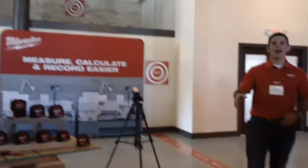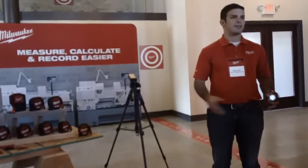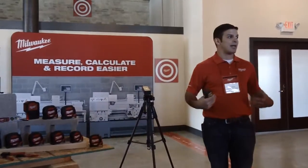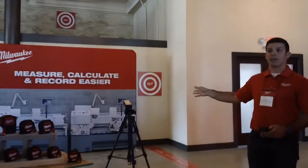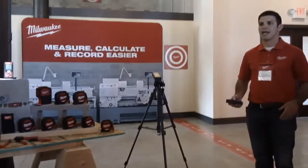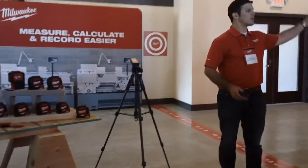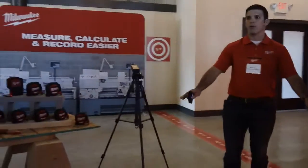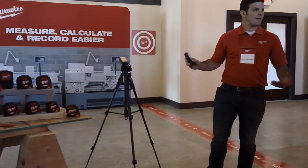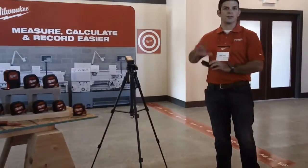We have two models: one does up to 200 feet, the other up to 260 feet. That's going to be your number one criteria for selecting a laser distance reader — it needs to measure the maximum distance you'll need. They also do great onboard calculations to speed up contractors on the job site. If you're calculating areas or square footages — say for hanging drywall or installing a new wood floor — you can use the area function, take two quick measurements, and it will automatically multiply them together.